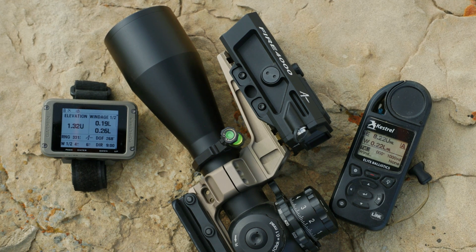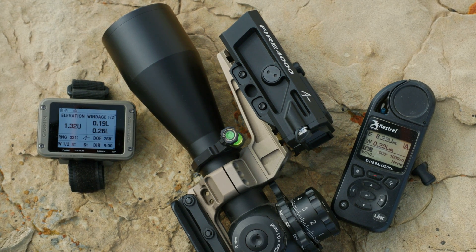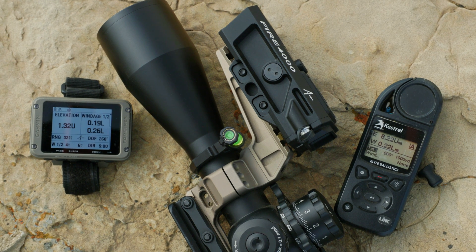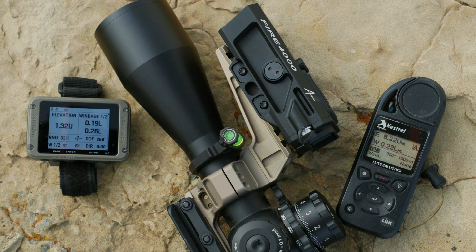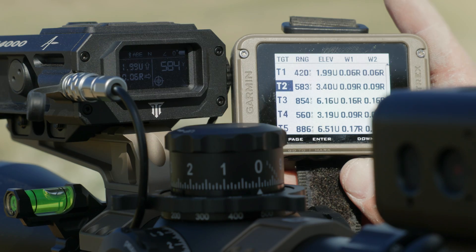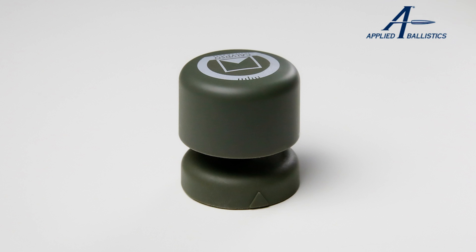The Fire 4000 is designed for seamless integration with other devices. It connects with the following products, all of which share the same renowned Applied Ballistics software: Kestrel 5700, Garmin 901, and Calypso.